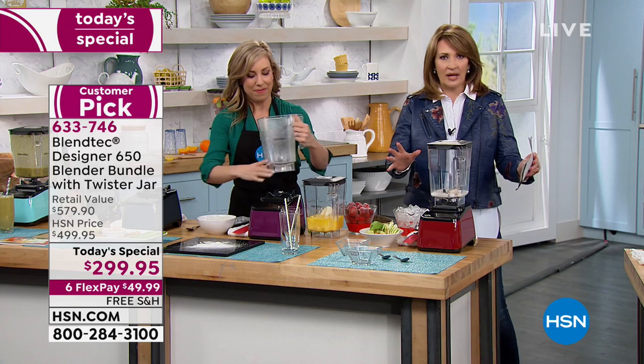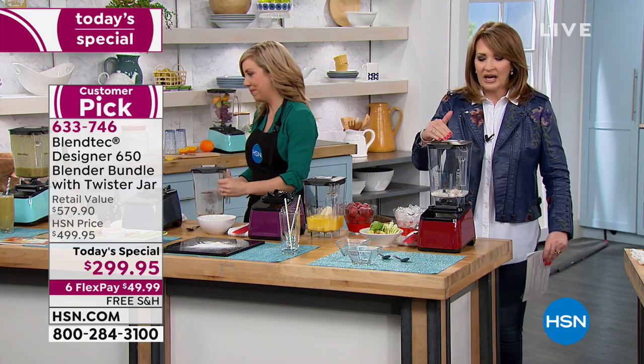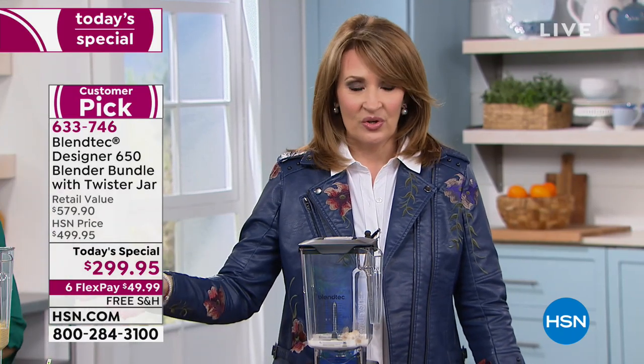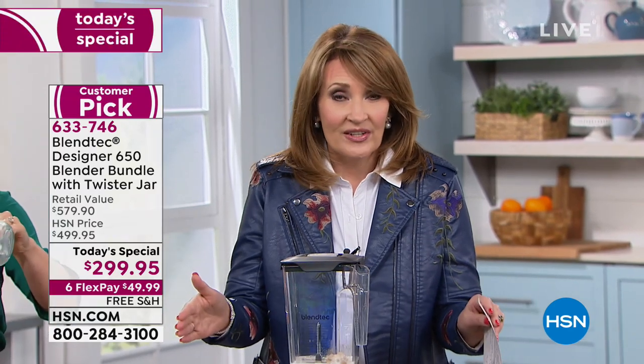You can do oat flour, wheat flour from wheat berries. I know $299 is a lot for a blender — but first, this is a $500 blender. You can go buy a $99 blender today, but it's not this blender. It won't have this power, these features. This is patented — nobody has this. This is really a class all of its own.